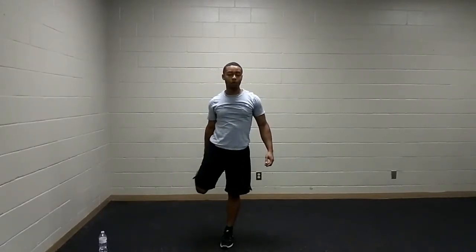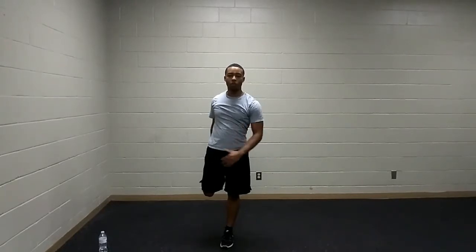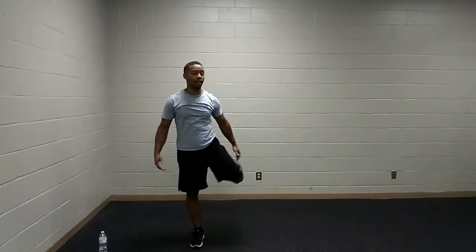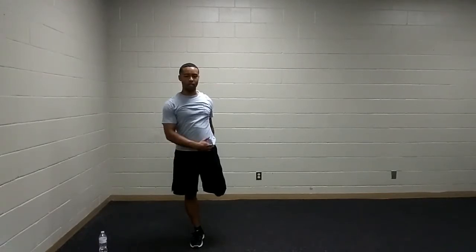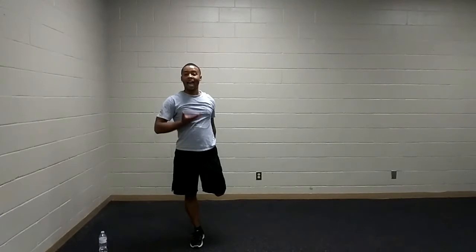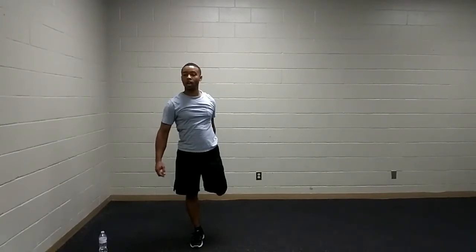Next up, we've got our quad stretch. Use the bar, the wall, or your neighbor — get to know them a little bit. Grab that ankle, driving that heel to the butt, bringing that knee down, pushing that hip forward just a smidge. Feeling that stretch through that thigh. Switch to the other side — ask your neighbor how their day is so far. Pushing that hip forward will allow a deeper stretch. Inhale through the nose, letting the air fill our stomachs.